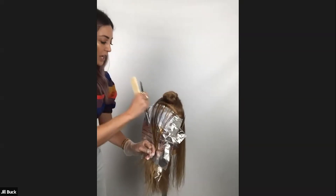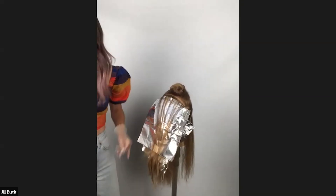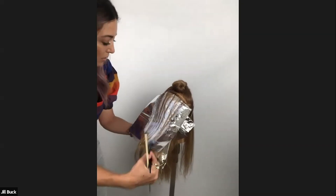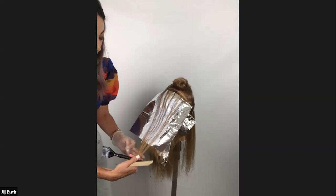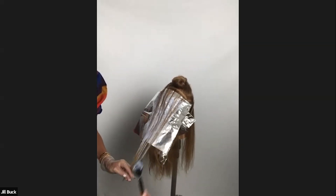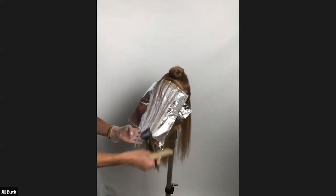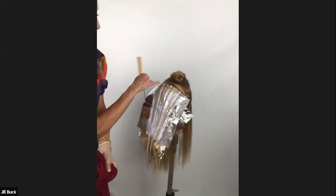The toning process should really just seal the deal on what you've done — it shouldn't be a corrective moment. For the most part, toning is what enhances your application. This part to me is the art — this is the sketching, this is the painting — and then we add color with our toners to just enhance and make her feel custom and beautiful.